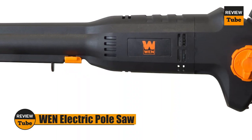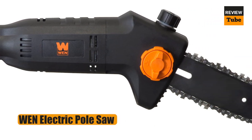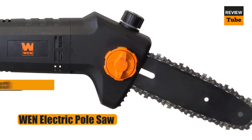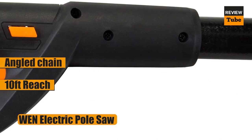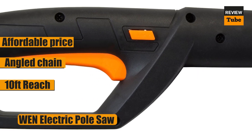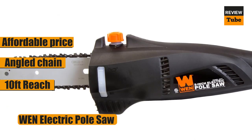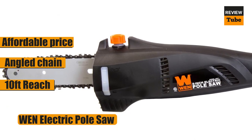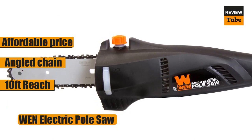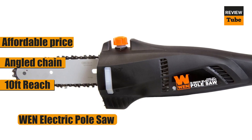If you have a small yard with only a few trees that need to be trimmed and don't want to spend a lot of money on a pole saw, we recommend this corded choice from WEN. A 150-foot, 14-gauge extension cord can be used. The pole saw itself includes an 8-inch bar and chain that is angled slightly for easy targeting of the branch to be chopped. The handle telescopes from 5.3 feet to 7.3 feet, giving you approximately 10 feet of reach when completely extended.